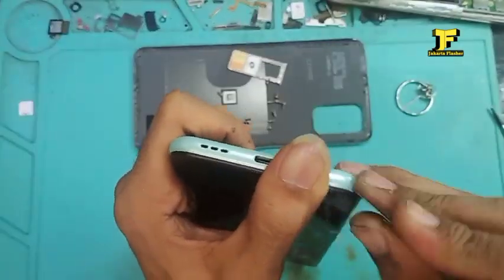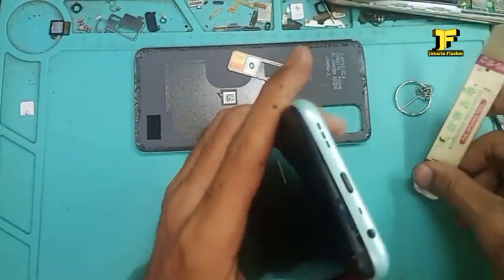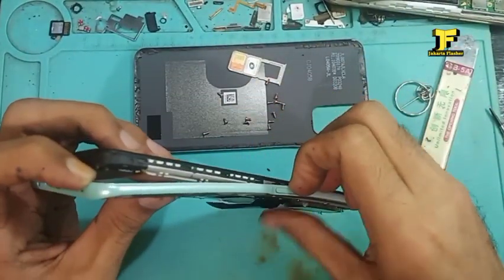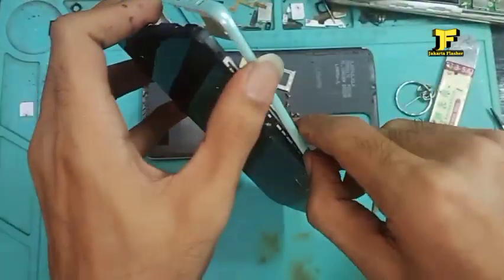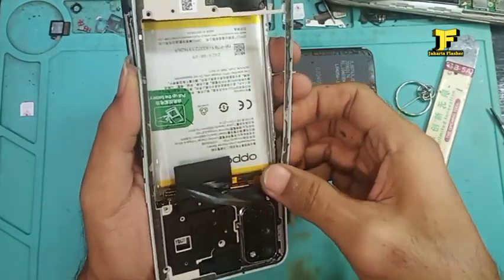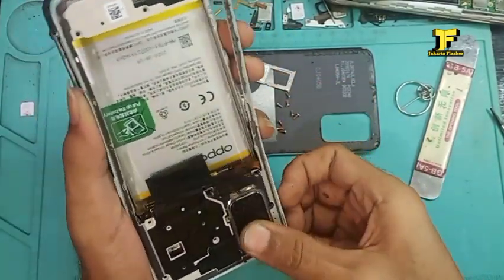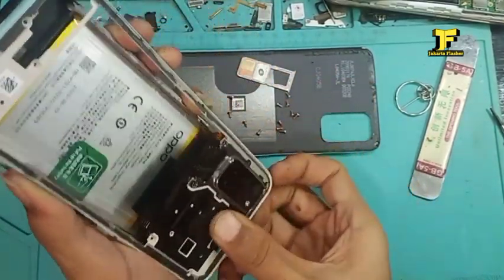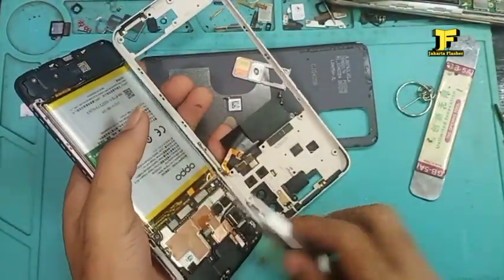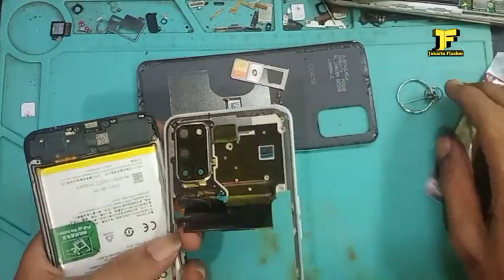Kita buka lagi, pelan-pelan saja bukanya. Jayang kalau sampai lecet, karena ini memang benar-benar masih mulus. Untung kalau kondisi casingnya mulus semua — cuma ada kejanggalan di kaca glass-nya. Jadi ini harus kita ganti kaca glass yang baru.